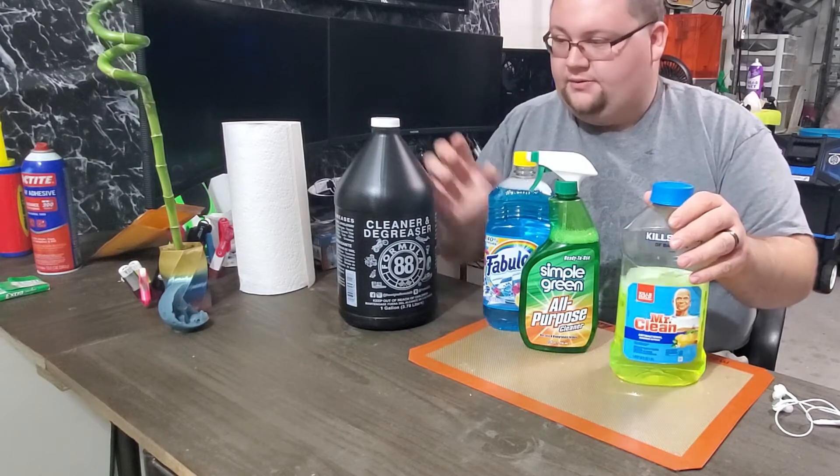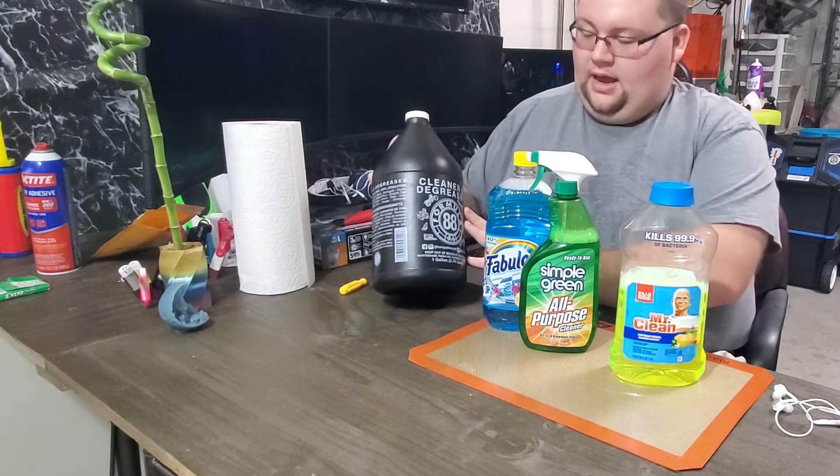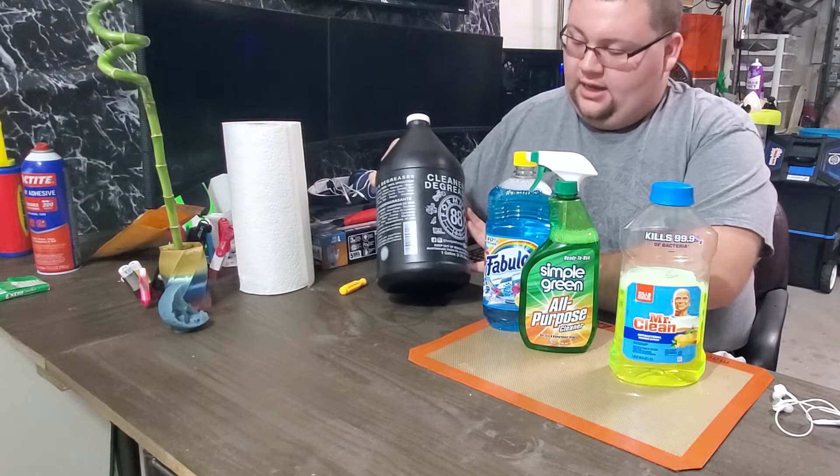Mr. Clean. And then this was my choice — I was walking down the chemical cleaning aisle at Home Depot and I found this Formula 88 cleaner and degreaser.